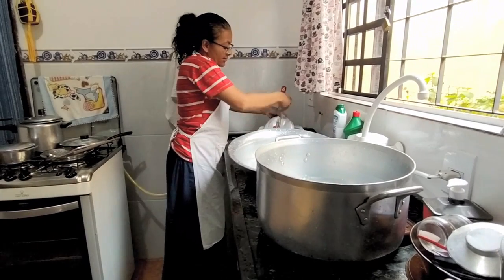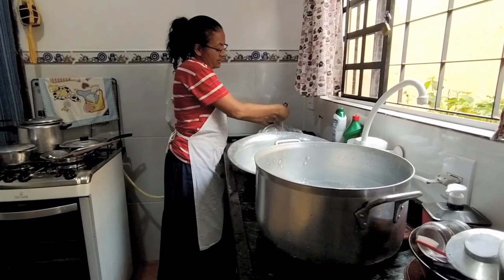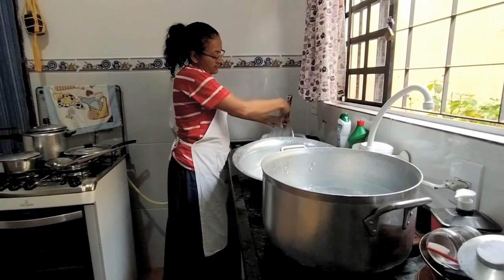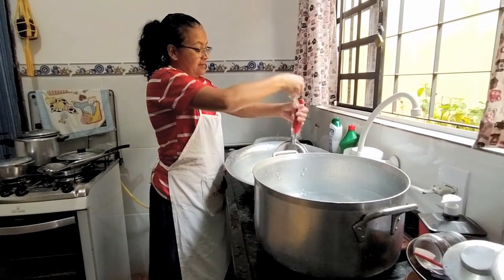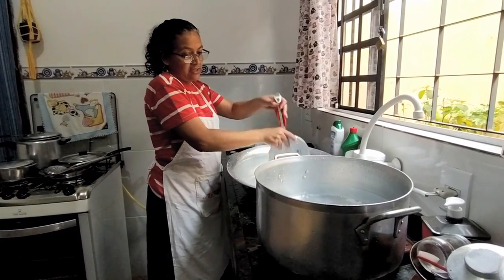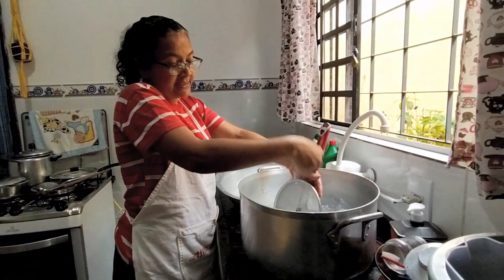O soprador meu filho levou pra casa dele. Na verdade, o soprador era dele e estava comigo. Agora eu vou ter que comprar meu soprador, porque eu preciso. Quanta coisa que eu não faço com o soprador aqui em casa. Já está quase na hora de trocar essa água aqui.